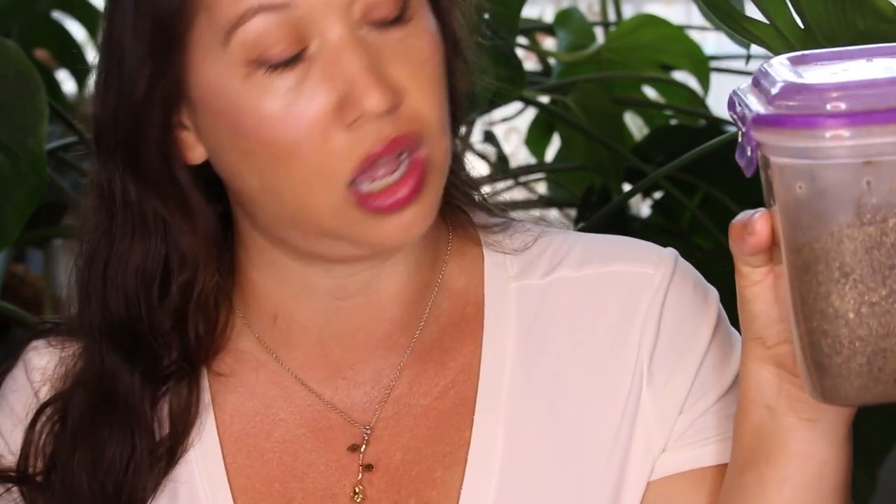Deadly Tarantula Girl here on a Motivational Monday. Hope you guys are having an amazing week. Today we're going to be doing a rehouse of my King Baboon, or Pelinobius muticus tarantula. It's been in this little enclosure for too long — it needs deeper substrate because they are a burrowing species.